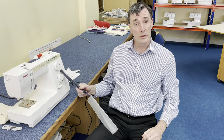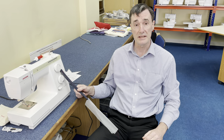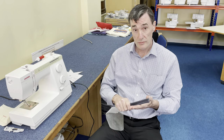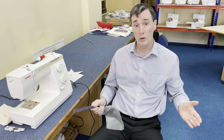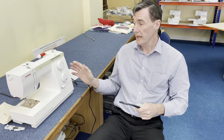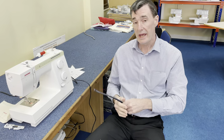Come and get one. Ring us up — 0161 707 7786. We've got them in stock. Grab yourself a great, simple-to-use machine that will cope with anything. £299, two-year guarantee, and it even comes with a hard cover. It's a great deal.